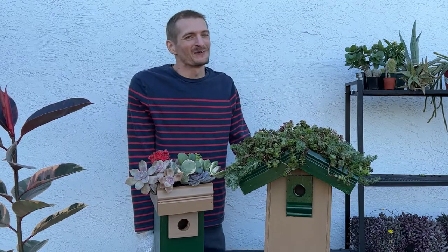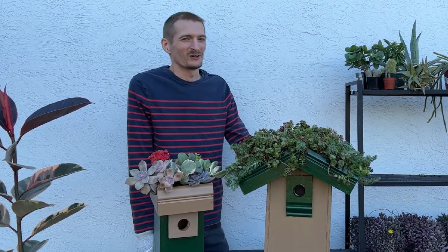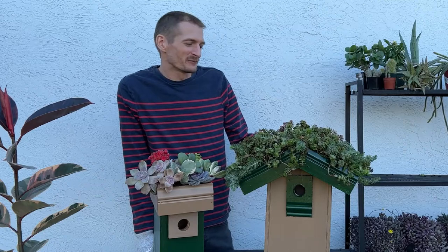Hey everyone, it's David. Welcome or welcome back. In today's episode, we'll be building these succulent green roofs for birdhouses.